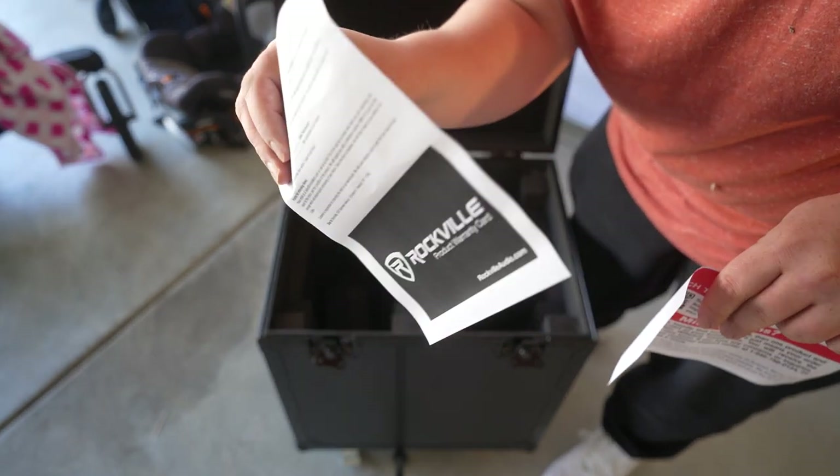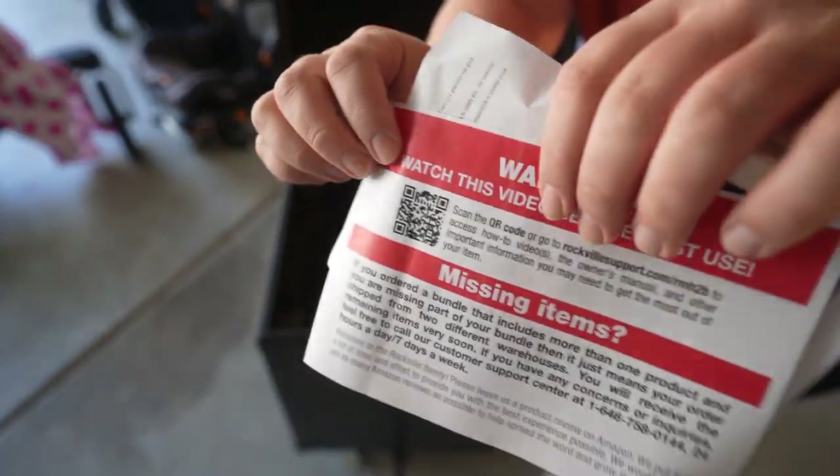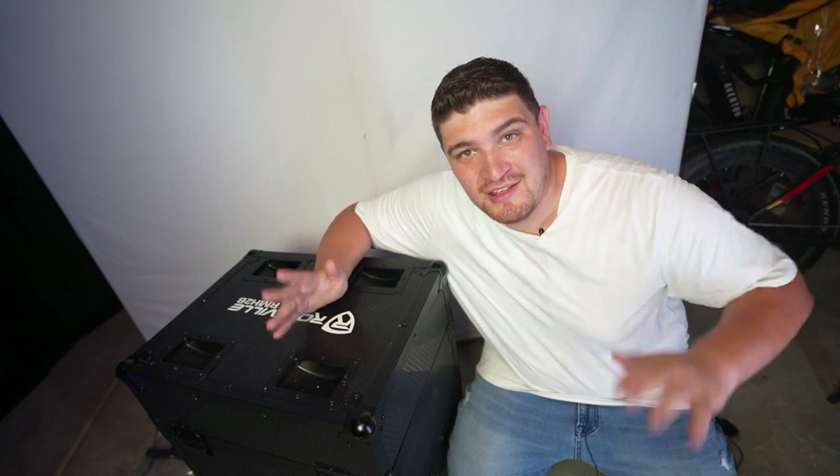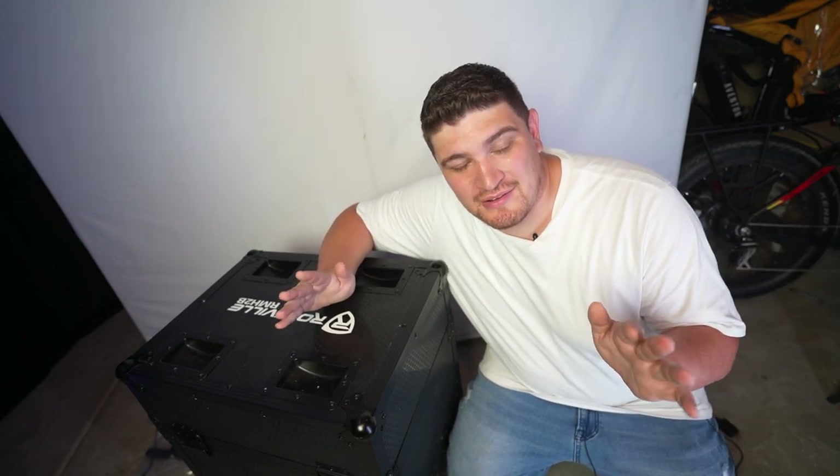It comes with a warranty. Just know that this moving case is pretty big and you're probably not going to be able to fit it into your normal sized car. You're probably going to need a van of some sort or a trailer.